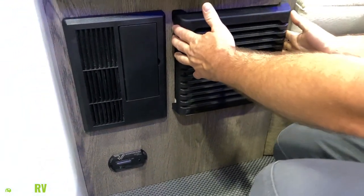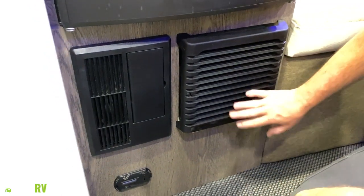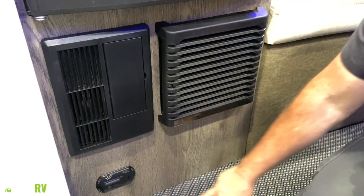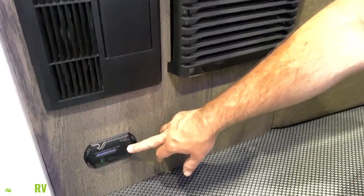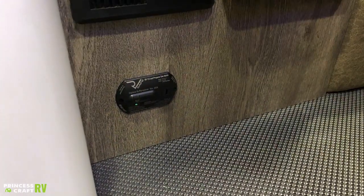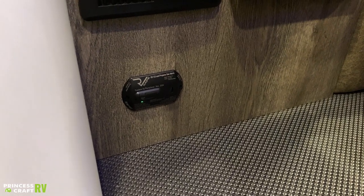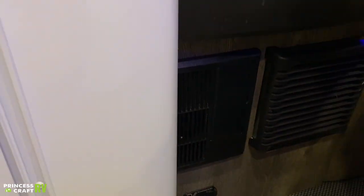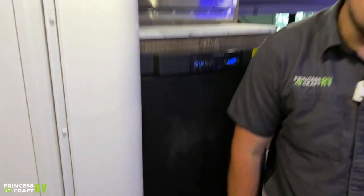This is going to be your furnace output right here. Anytime you're running your heat, all your heat is going to come out of this, so don't cover it in the wintertime. And right down here is going to be our CO and propane detector for leaks. If that thing starts going off, it usually means you've got either an LP gas leak or CO in the cabin, which you don't want.